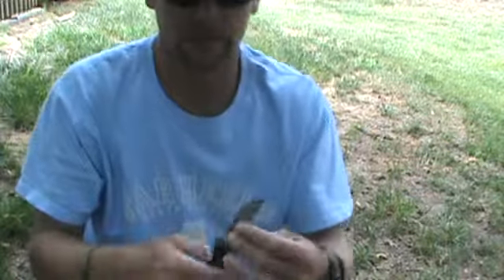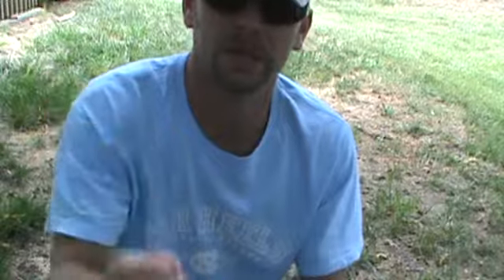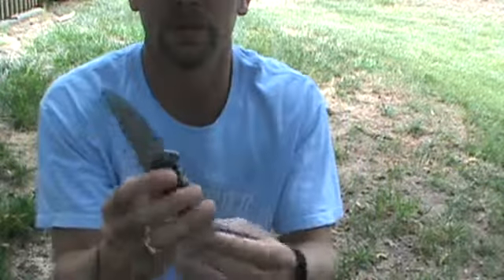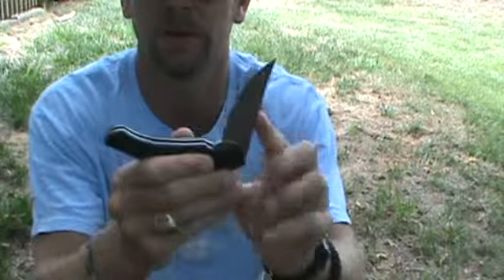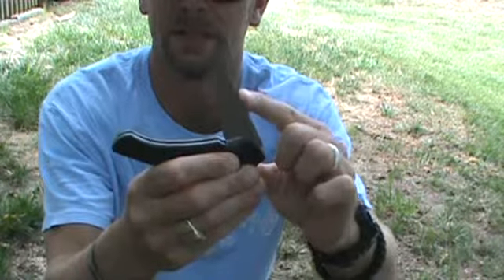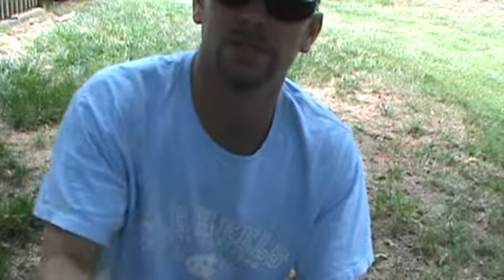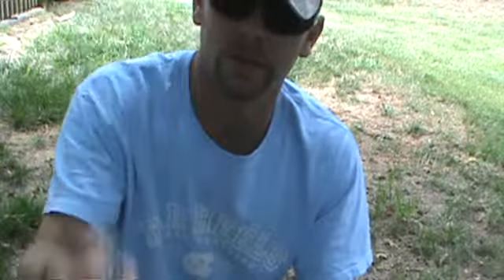Now as you can see here, this is a one-handed open and close. But if you notice, on the close, this part right here comes to a stop all by itself, and then it takes a little bit of effort to get it to pop the rest of the way. But it's still easily one-handed open and done.